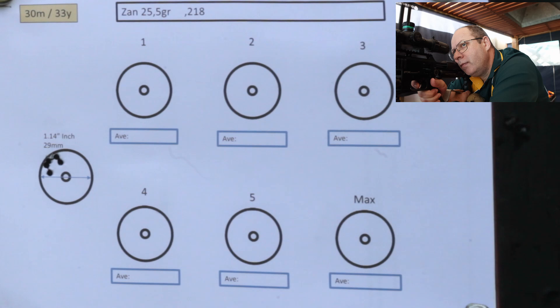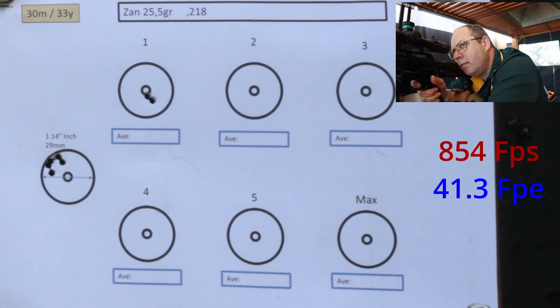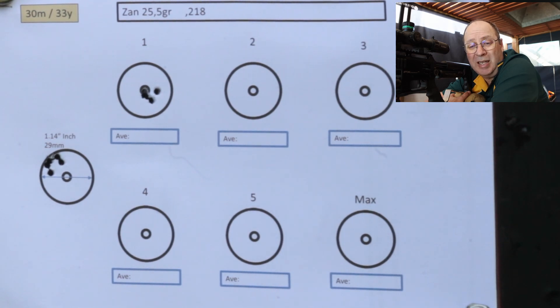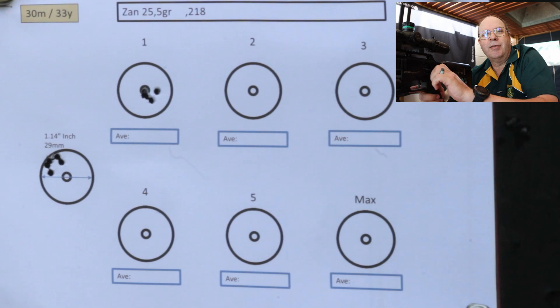Starting off on power setting 1. Do I need to do anything further? At 865 feet per second, first impression of the Zan is — wow! That is super accurate. Let's up the power and have some fun.